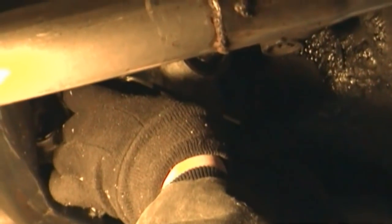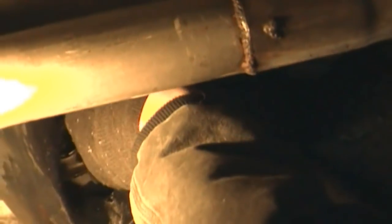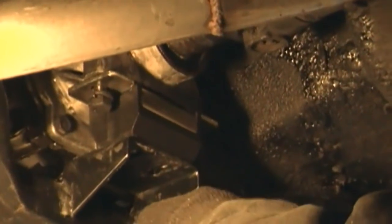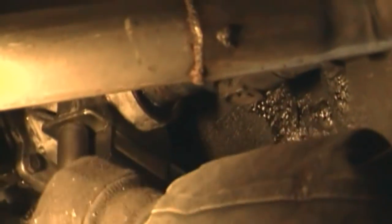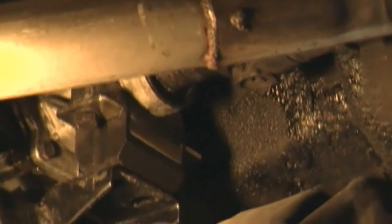You can start by bolting the mount into the transmission. We're using the original bolts and lock washers. We're not going to bother with anti-seize even though it's going to aluminum — there's plenty of oil in those threads. We're going to hand-crank everything; no need to use the impact on this.